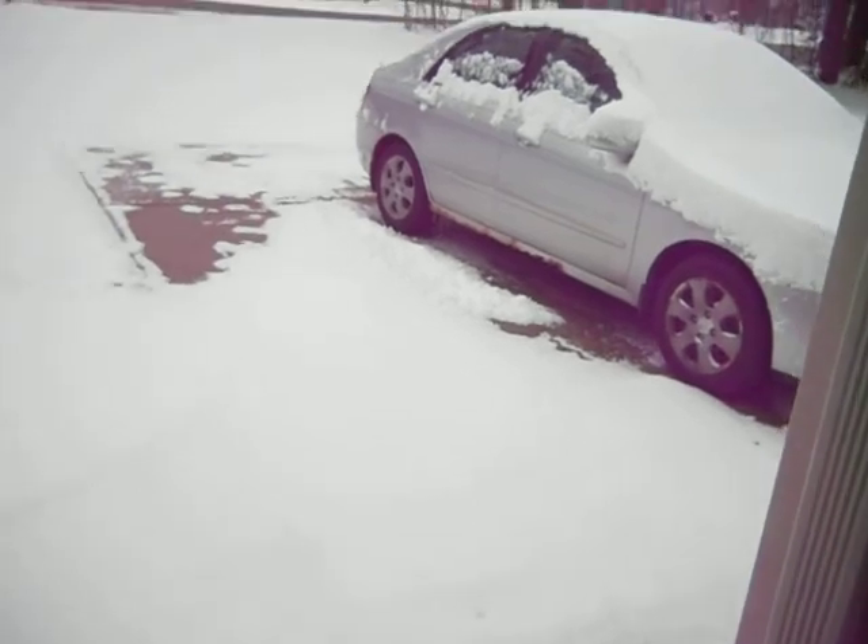Can you believe this? I think it's April 4th, 2018 — look, we just had a massive snowstorm. Massive. Unbelievable. It's springtime, it's supposed to be springtime.